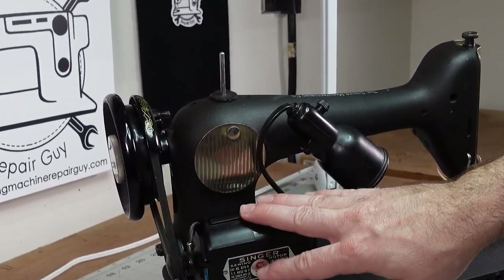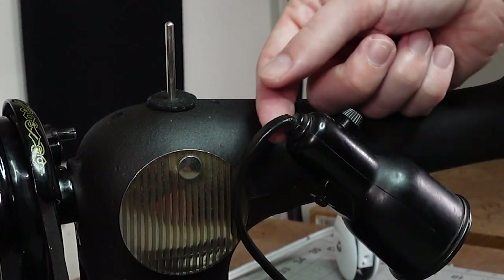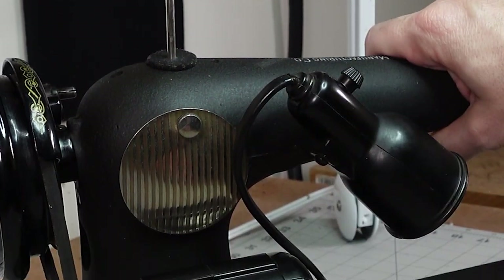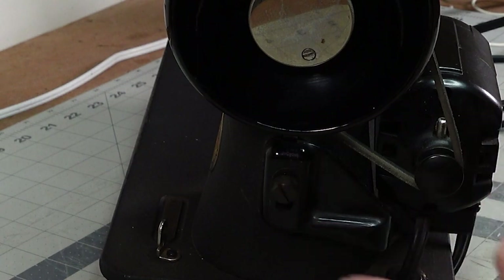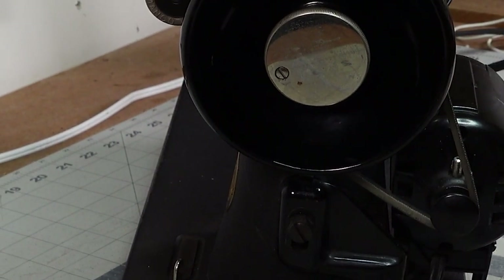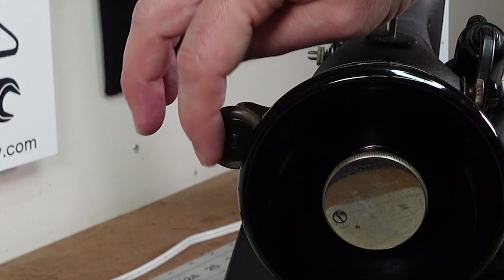The motor is an external motor, just like the Model 66's. In this case we have a problem up here — we have exposed wiring on the light, which is one of the things the customer wanted me to fix. You can see this screw back here holding the motor on is blued, and then also the end of the bobbin winder here is blued.